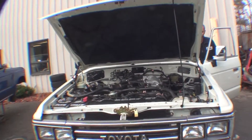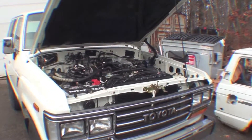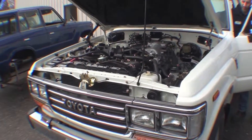Here's our FJ62 outside for one of the first times in quite a while. We actually just primed the fuel system and gave it a quick fire. Obviously the O2 sensors aren't hooked up, it's not going to run perfect, and it has no exhaust, so it's going to be extremely loud. But we're going to fire it up here and give you a sample of it running.